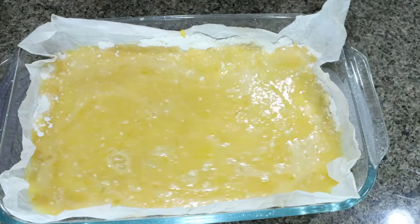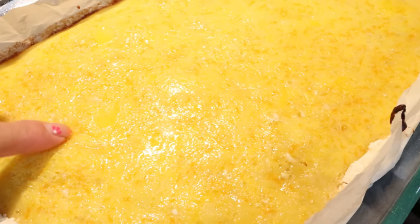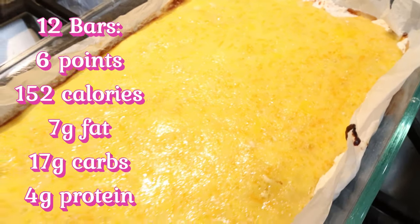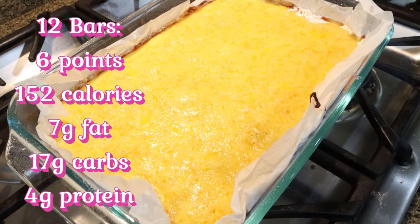It's going back into the oven for about 20 minutes. The orange bars are out of the oven and look so good — you know they're done when they're set completely and a little browned on top. I'm going to allow these to cool completely and then cut them into bars. I'll put points, calories, and macros here on the screen for you.